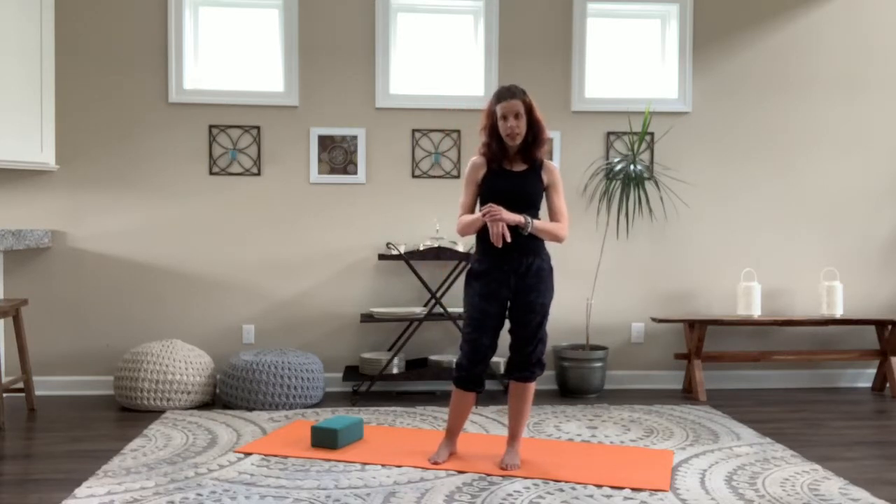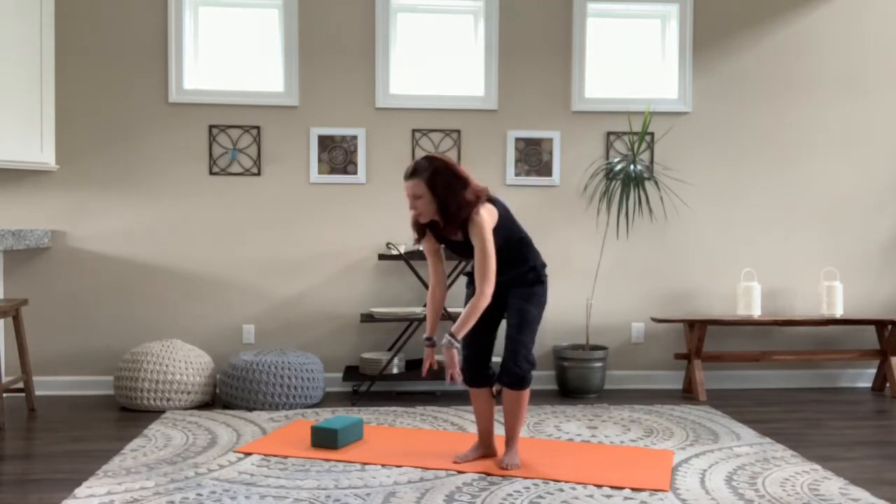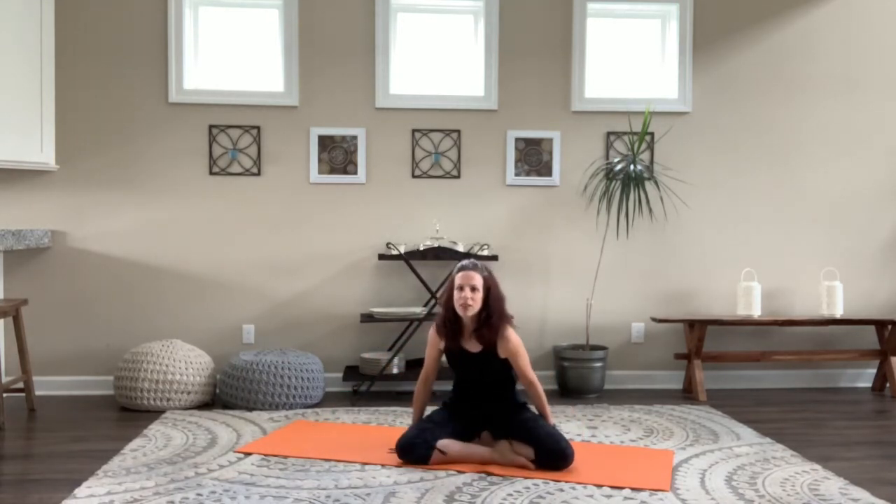We're going to start with the centering — I'm going to start seated today. If you're comfortable working with Ujjayi, that nice ocean-sounding breath with a light constriction at the back of the throat, you can add that in. Otherwise, a nice full breath will serve you just fine. Get comfortable for a moment. I like to sit up on a block, cushion, or some books to have the knees below the hips. You're welcome to close your eyes or have a soft gaze. Feel that grounding action, the body touching the mat, the root of the body. Have a nice long spine, relax the shoulders, top of the head reaches towards the ceiling.